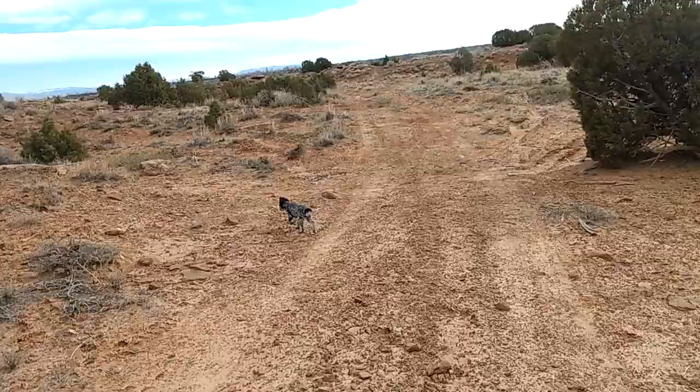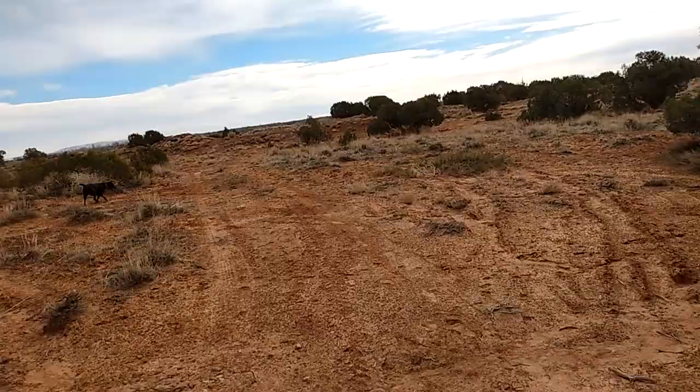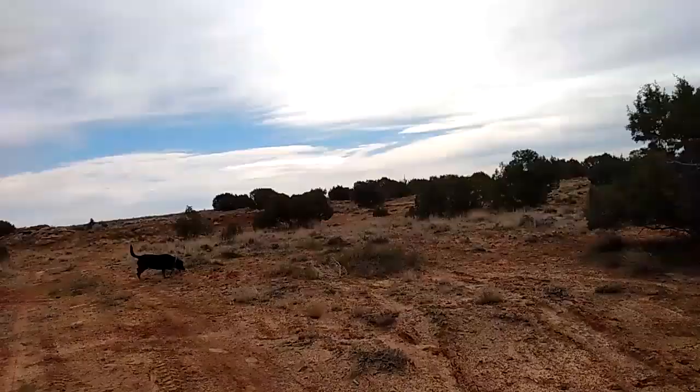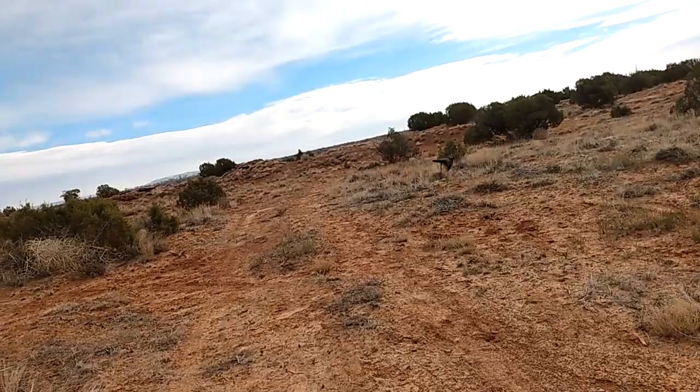There is wildlife all over this area, though we'll likely not see it because I'm talking. We get deer, elk, and a lot of rabbits. We used to get snowshoe hares, which are great big wild rabbits — huge. We used to see those a lot when I was a kid in this area.